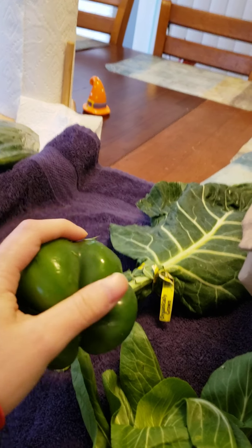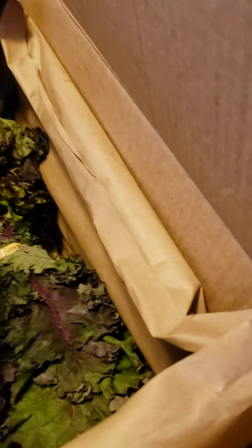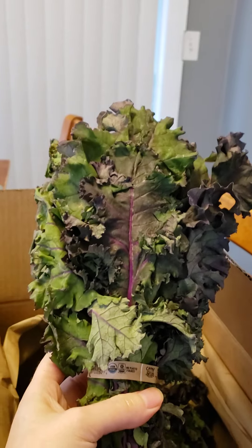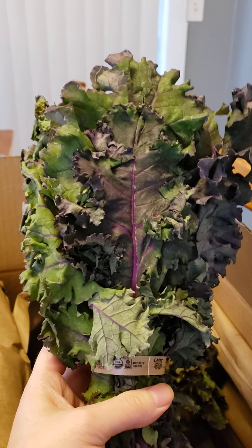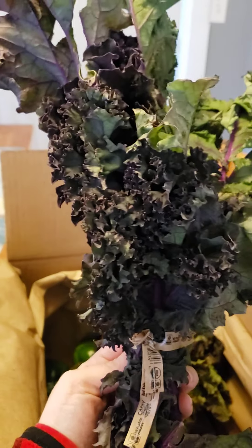We have a cute looking bell pepper. I ordered a lot of peppers this time because there's a lot of things I want to make. This one is interesting — this is supposed to be red kale. As always, I love my kale, I put it in everything I make — tofu stir fries and all. Although this one looks purple to me despite it being called red.